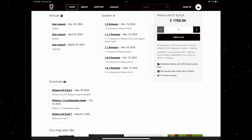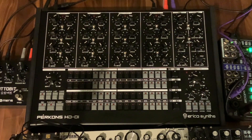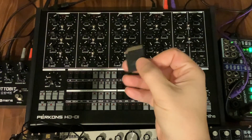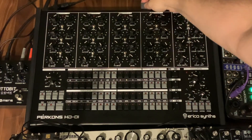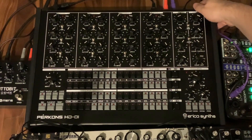Once I got that on the SD card, meet you back at the Perkons. I have downloaded from the Erica Synths website the latest firmware, put it onto the SD card, and I have installed that into the Perkons.